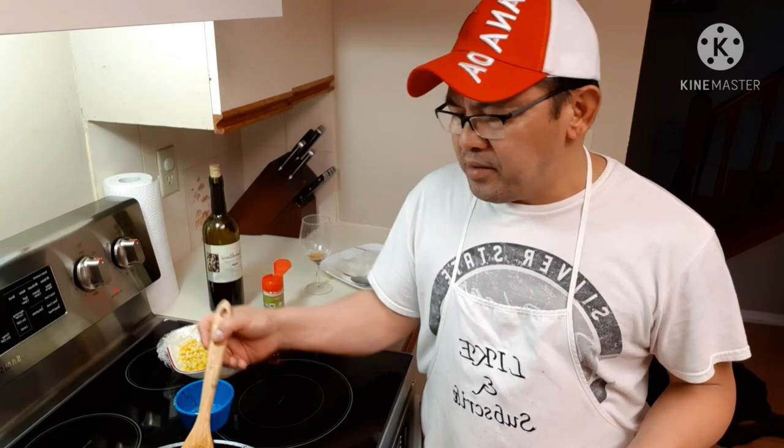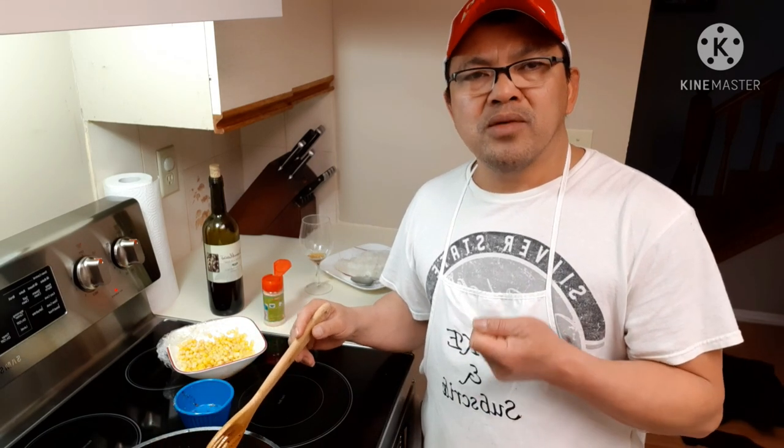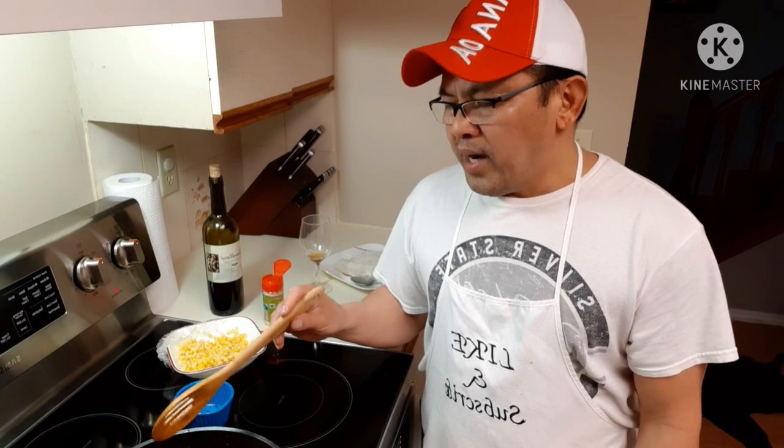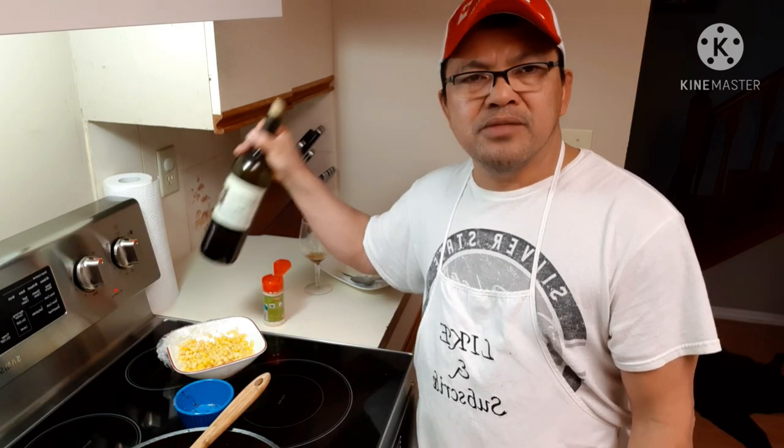Just follow my recipe and you'll have a really, really good mussels and white shrimp. It doesn't have to be white shrimp — you can use tiger prawns or whatever you have. Just follow my recipe, the ingredients and the amounts, and you'll definitely get a great result. And about the wine — I made this wine myself, but you can use cooking wine if you're not allowed to have alcohol. It does the same thing.